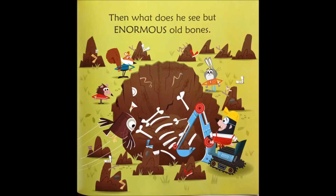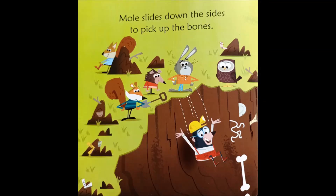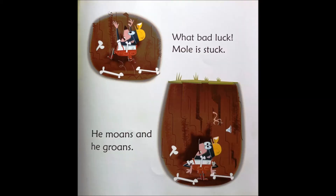Then what does he see but enormous old bones! Mole slides down the sides to pick up the bones. What bad luck! Mole is stuck. He moans and he groans.